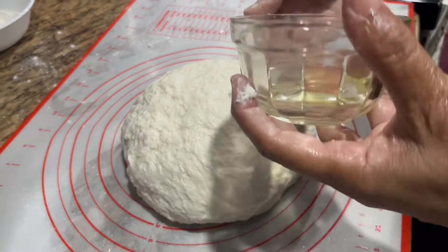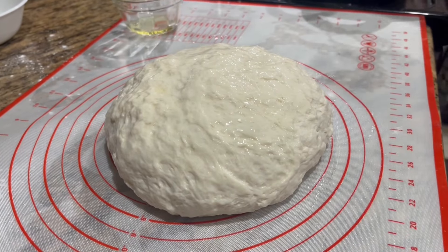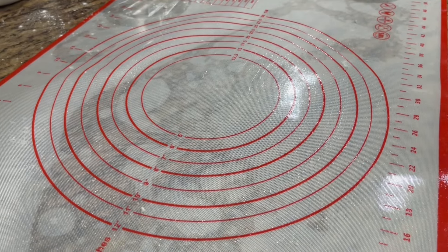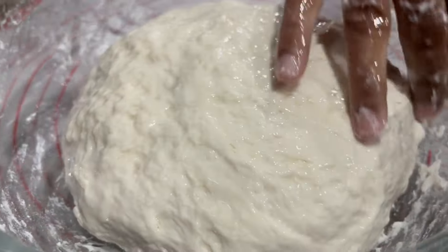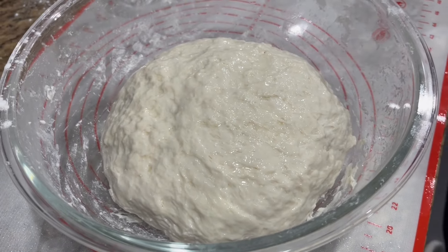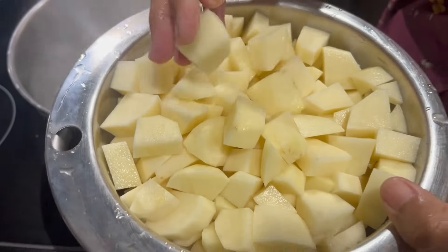I have two tablespoons of vegetable oil and two cups of lukewarm water. I'm not sure how much water I'll use, so I'll start with two cups. I'm going to slowly add the water in to make the dough for the aloo pie.